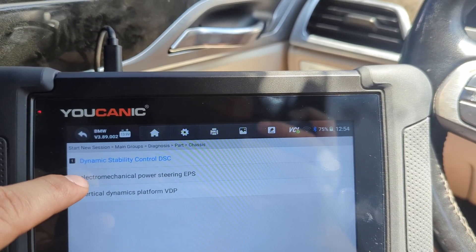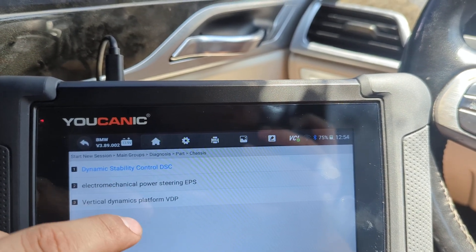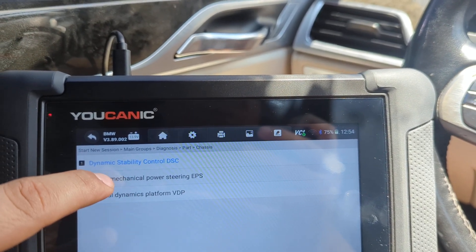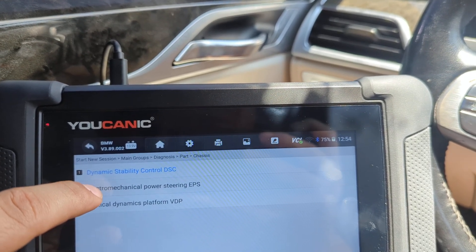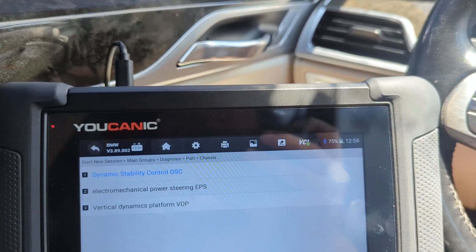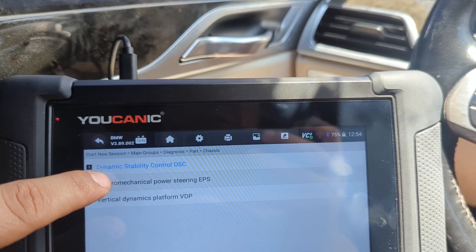Then go to electromechanical power steering. This means there is an electric motor but there is also still a mechanical link to your steering rack. That's why you can still turn the steering wheel but it's really heavy when there is an issue with the electric motor. Select that.